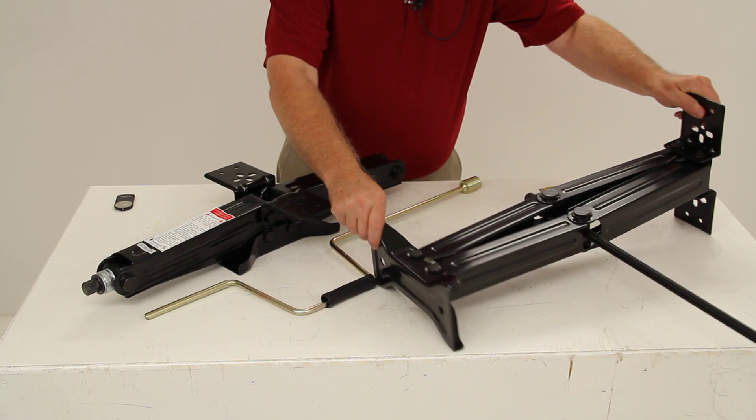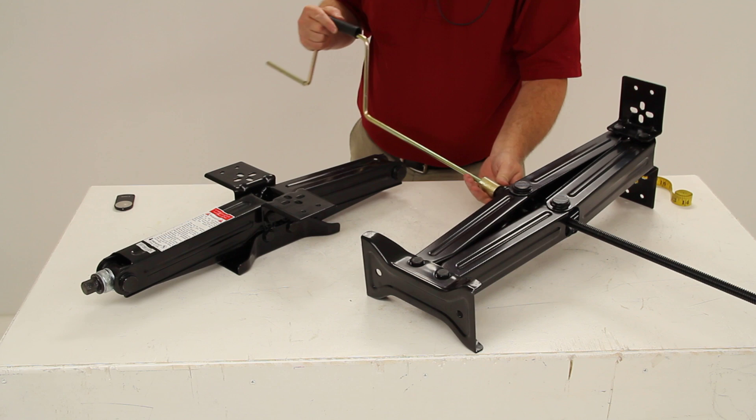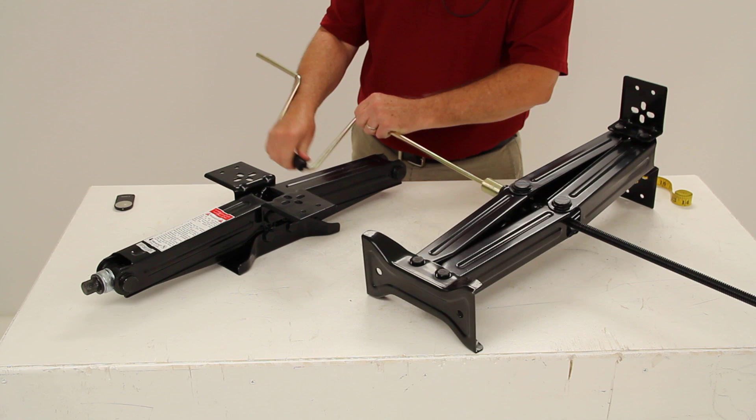This jack comes with a one-year limited warranty. To operate, take the socket on the crank handle and put it onto the bolt head on the worm gear. As you crank it counterclockwise, it will retract the jack; when you crank it clockwise, it will extend the jack out. And that should do it for a review on part number JSC-24.